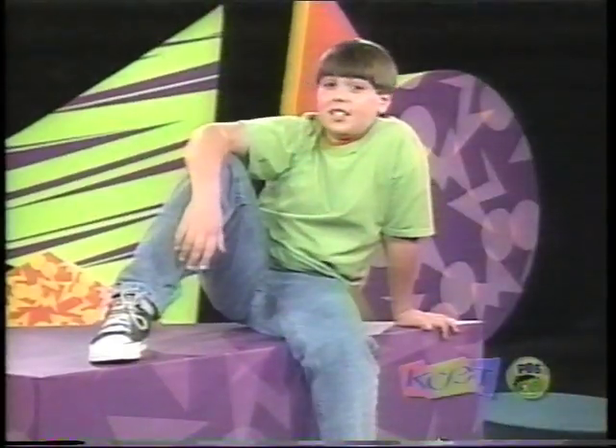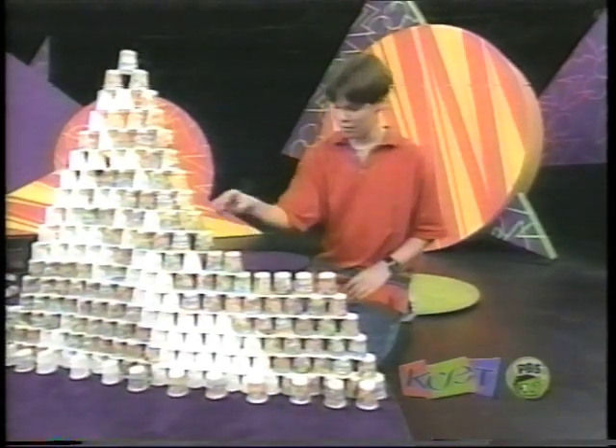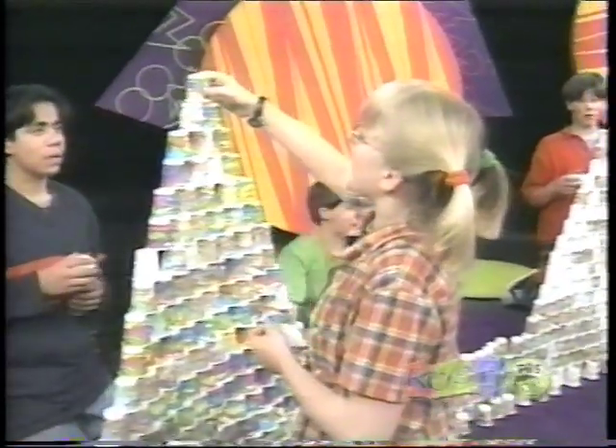Our cup tower was pretty easy to knock over. This is because when the tower got higher, most of the weight was near the top. If more weight was near the base, it wouldn't have been as easy to tip over. Try this at home and see if making a wider base makes your tower sturdier.